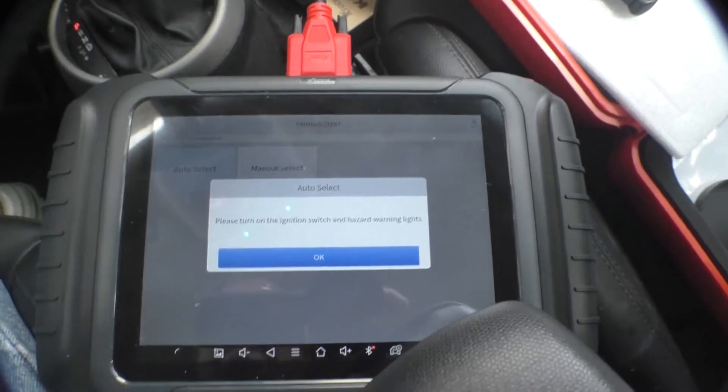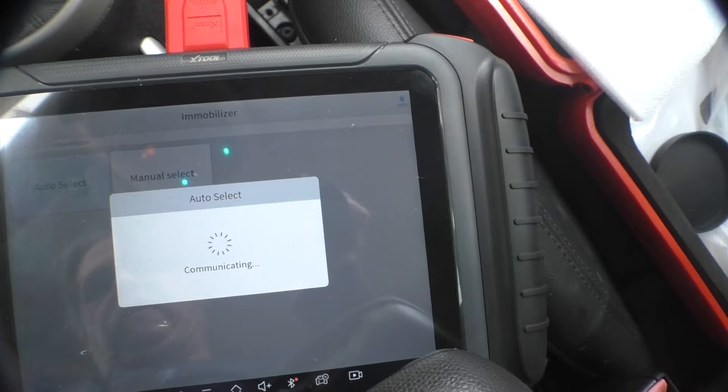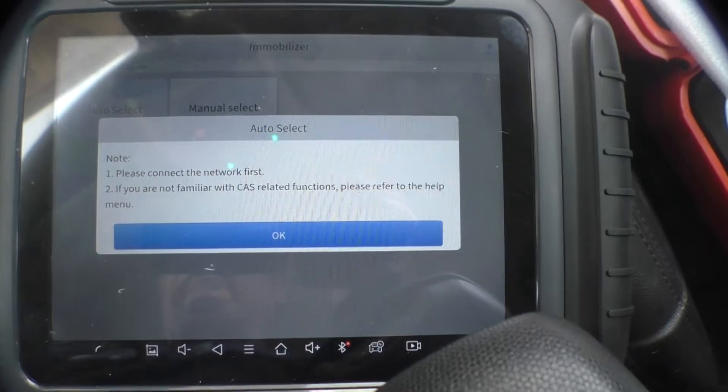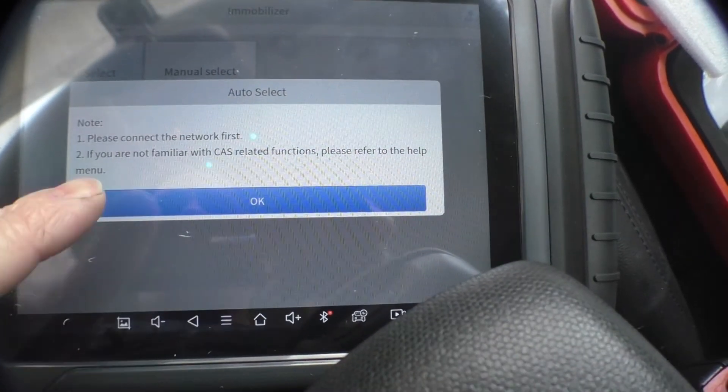I need to turn on the hazard lights — automotive engineers have come up with all sorts of crazy interlocks, things you have to do a certain way. This seems to be a rather generic message that results from doing the auto detect. If you go in and manually select your immobilizer system you may not get this. This also seems to set a bunch of codes which we'll need to reset later, but for now we can just click OK and ignore this.